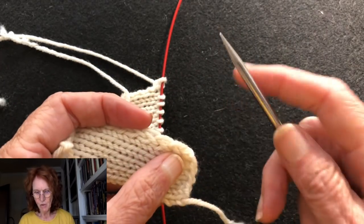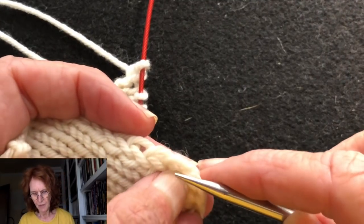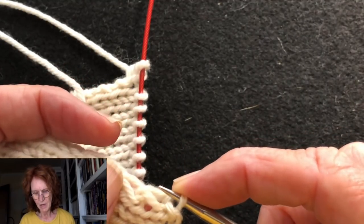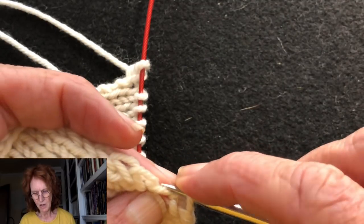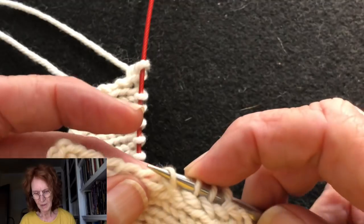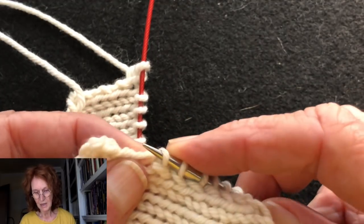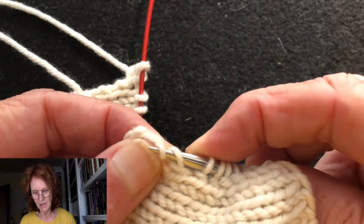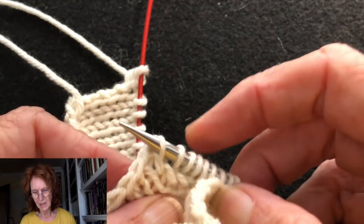I'm going to pick up the slip stitch edge — the front leg of each slip stitch — and put it on a needle. Sometimes it's easier to do it on a needle that's a much smaller size. Right now I'm using a US 7, but you could use a 1, 3, or 4 to pick these up because it can get a little bit tight.